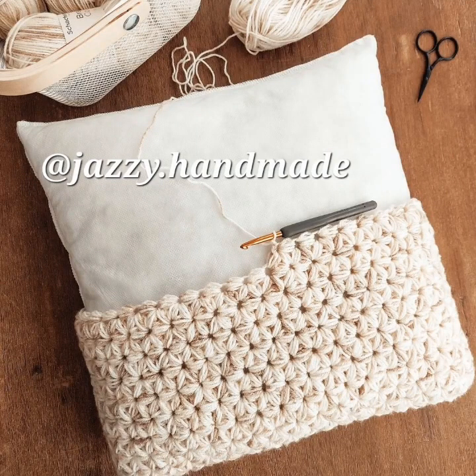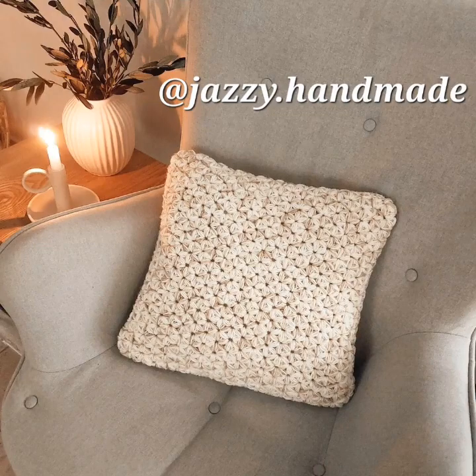I forgot the name of this stitch pattern — like little flowers, but very nice. And that's the front.